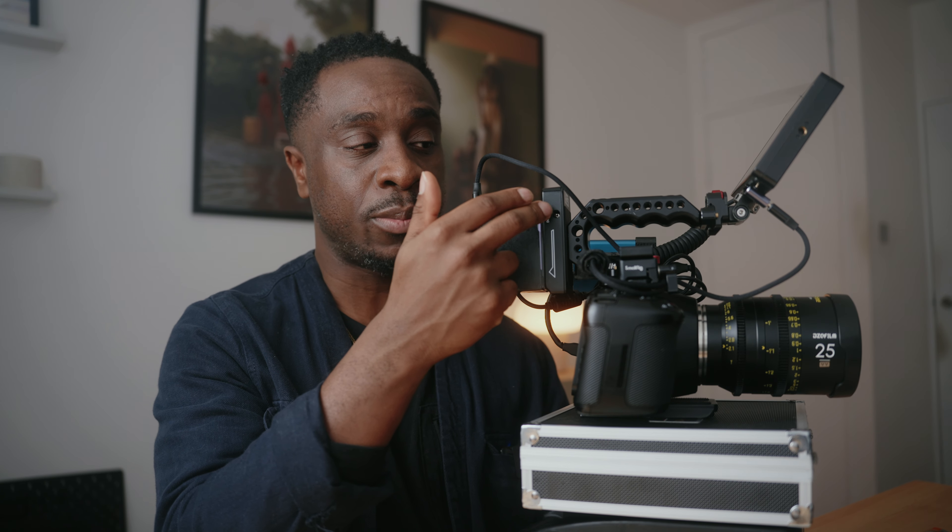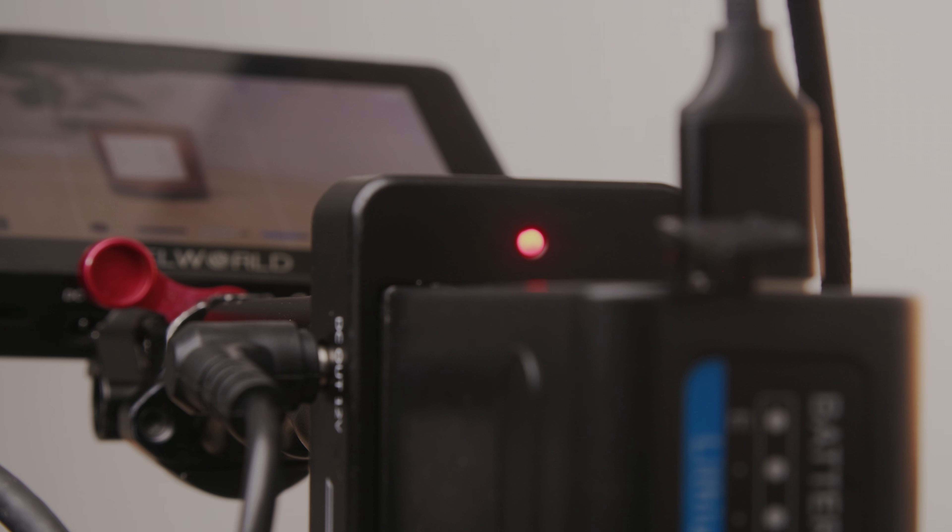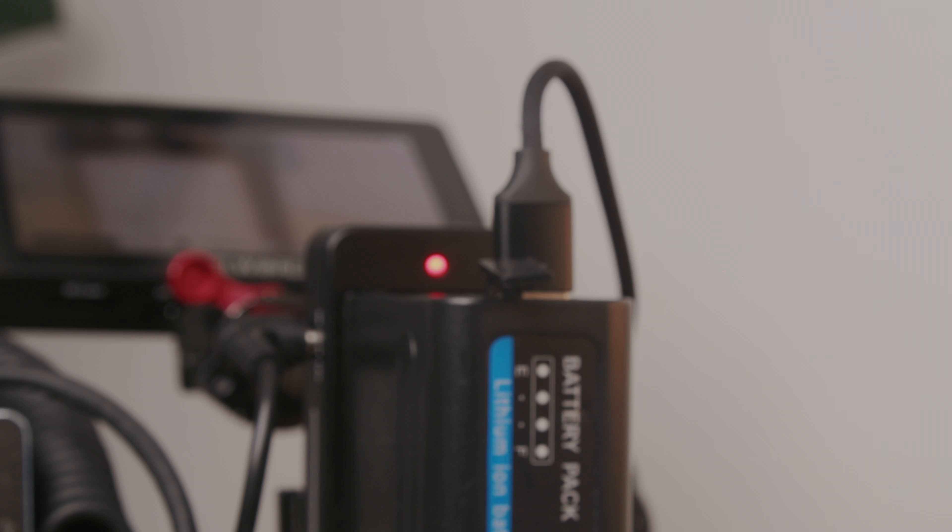You can see the power levels on the battery, and the SmallRig battery plate also has a green light that lets you know when you're fully charged. If the battery starts dying it will turn red, and if it's really low it will start flashing red.